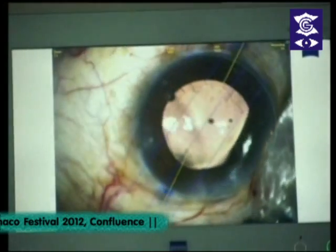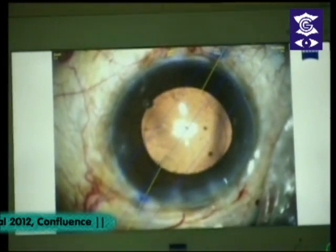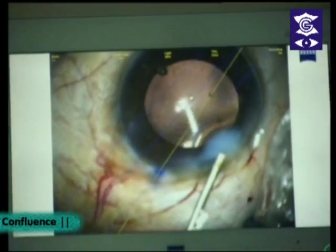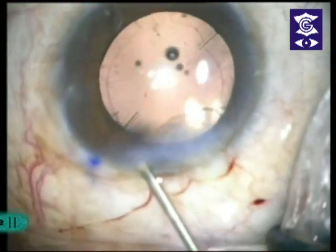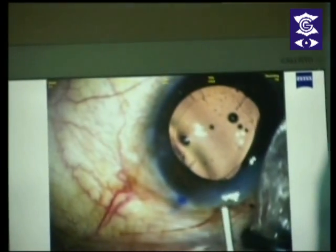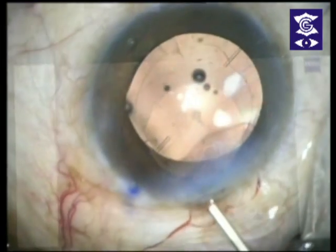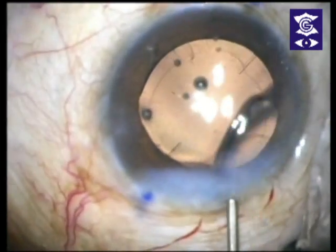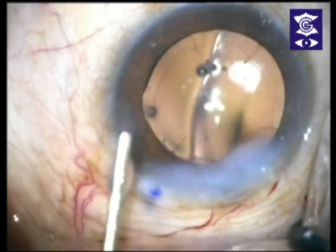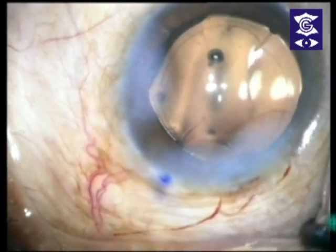There's no need to realign. We'll hydrate the wound and we are through. You can see the blue mark perfectly aligning with the lens axis. The wound is hydrated well — it's a small wound. The chamber is well formed and the axis of the lens coincides perfectly.